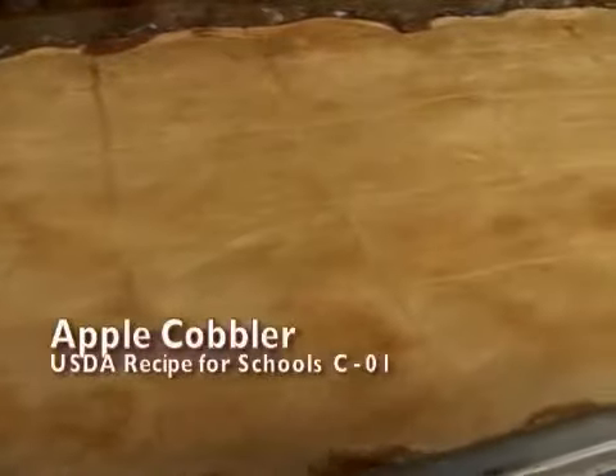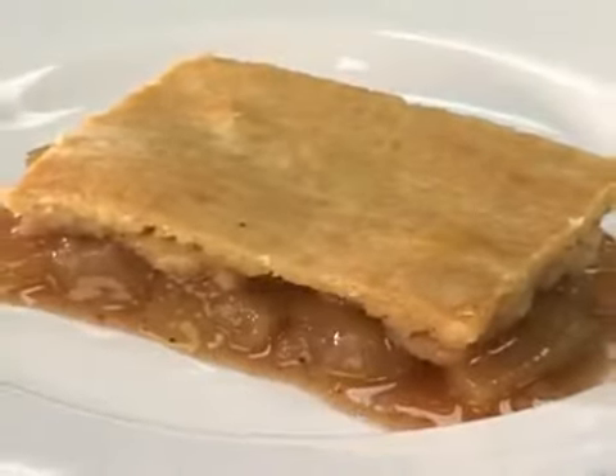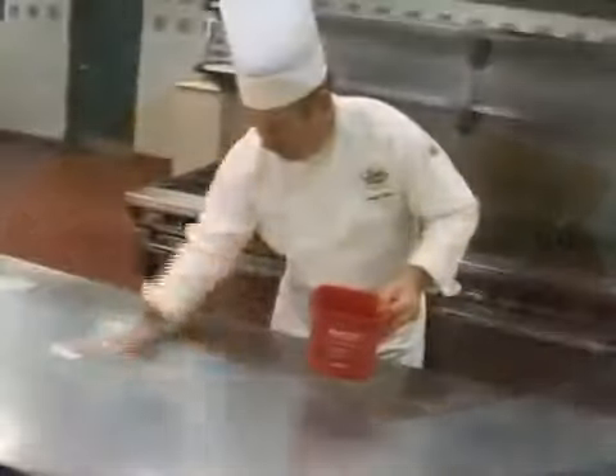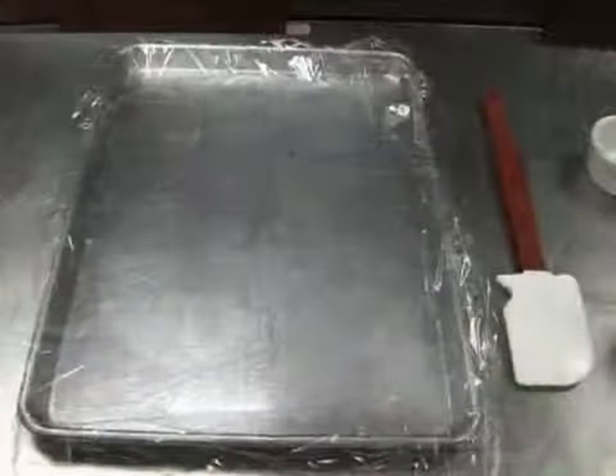The apple cobbler recipe is a rich dessert that uses this dough and adds a half a cup of fruit to the serving of dessert. Gather the mise en place and wash and sanitize all surfaces. Except for the ice-cold water, have all ingredients at room temperature.